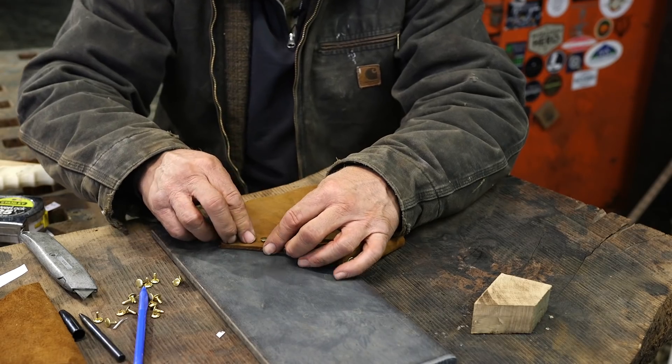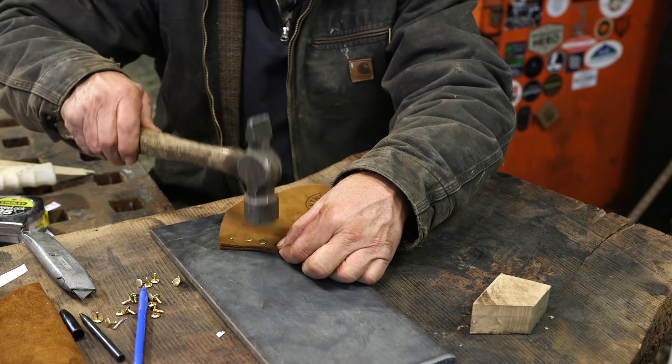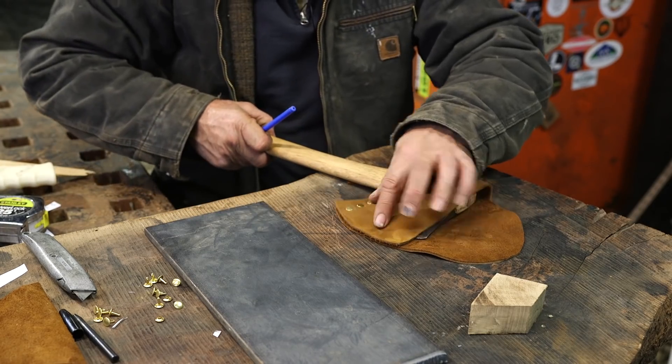Give some thought to which rivets you set in place first. When you run the rows around the edges, capture the ends first, and then infill.